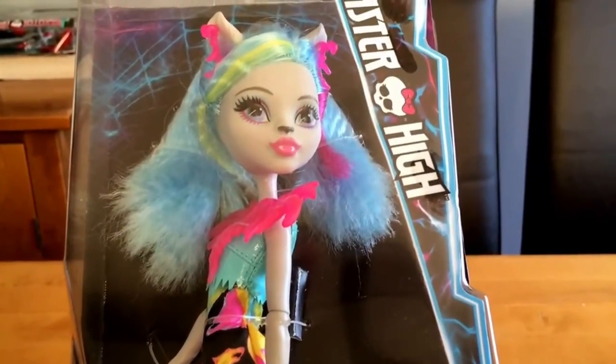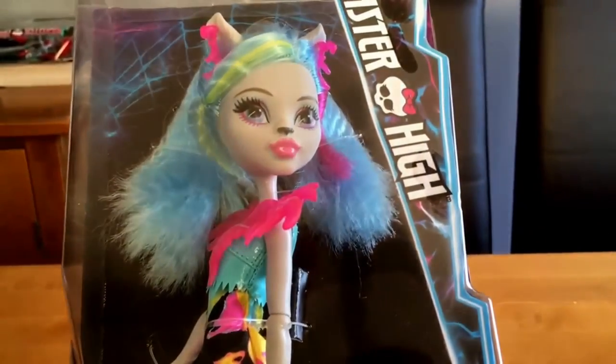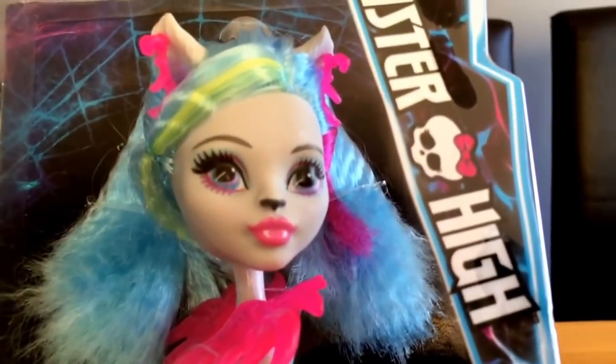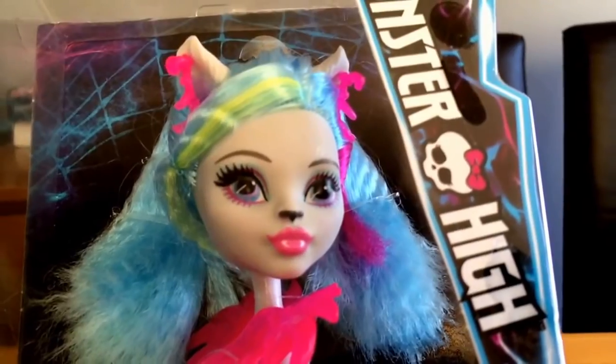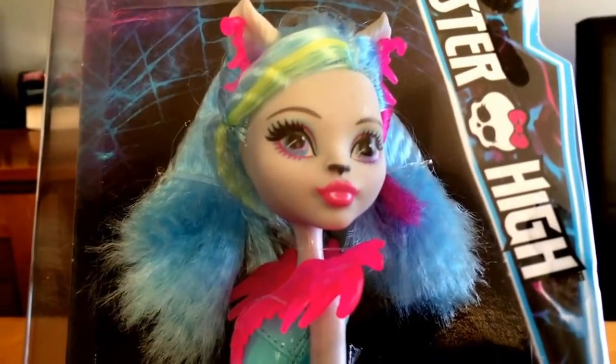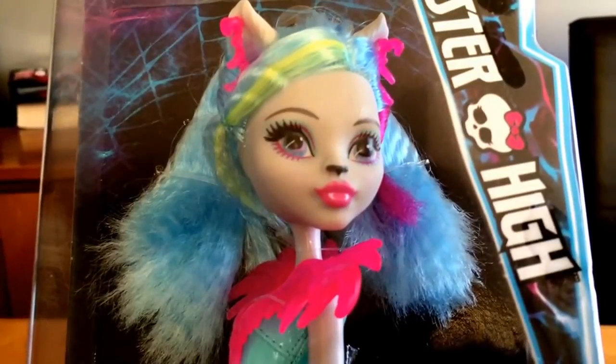Everybody, thank you for watching another product video. I don't call them reviews because there are all these brilliant reviewers on YouTube. I just want to show you what we've got, and today I want to show you Sylvie Timberwolf.